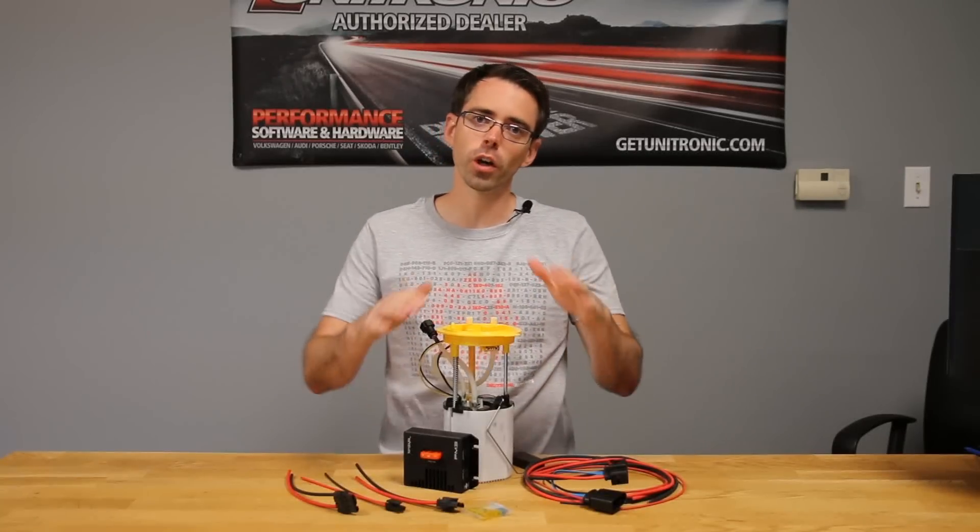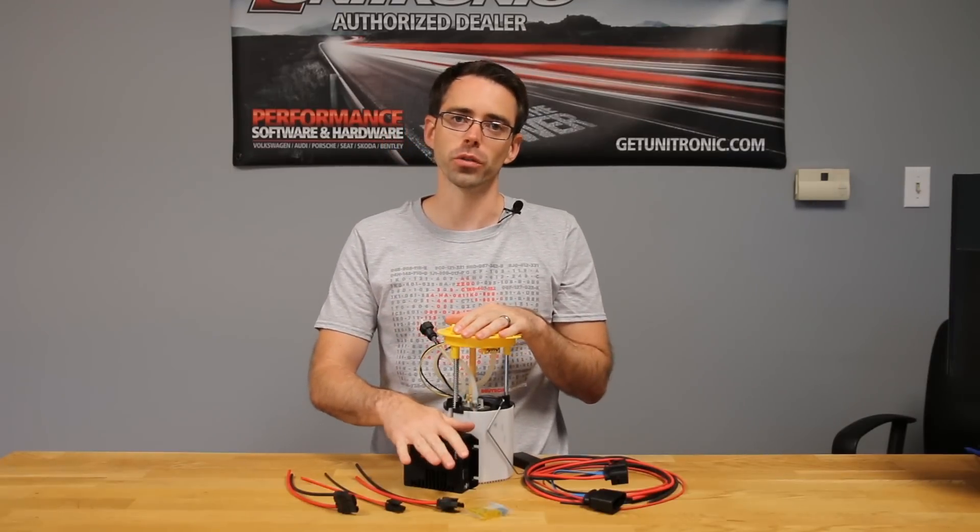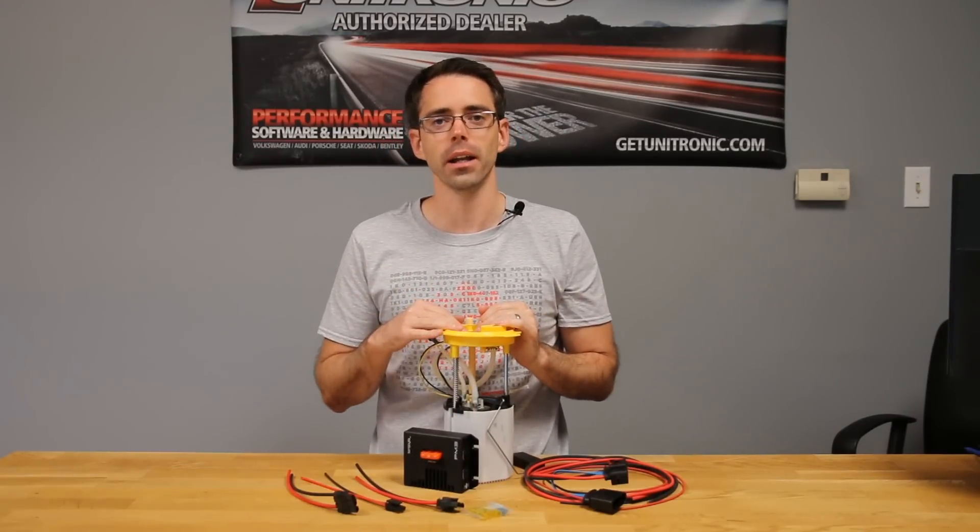Today at Deutsche Auto Parts, we're going to be going over TTRS fuel pumps and upgraded fuel pump modules for 2.0T TSI and FSI cars.